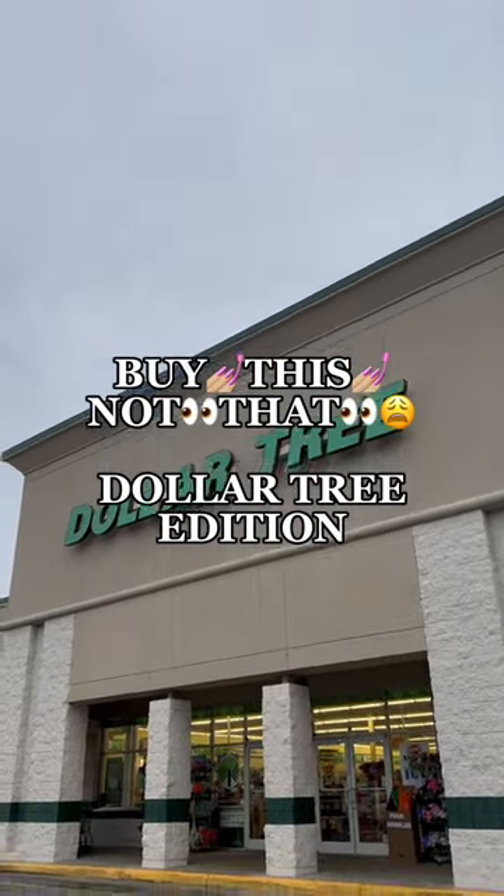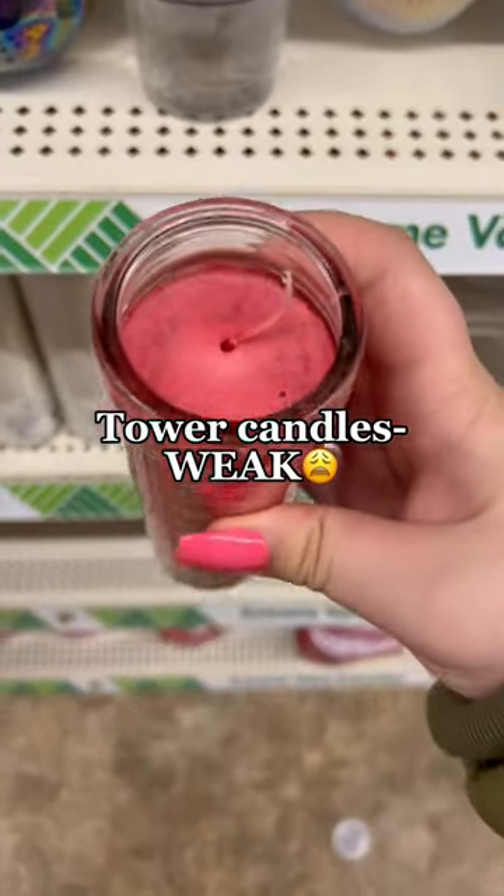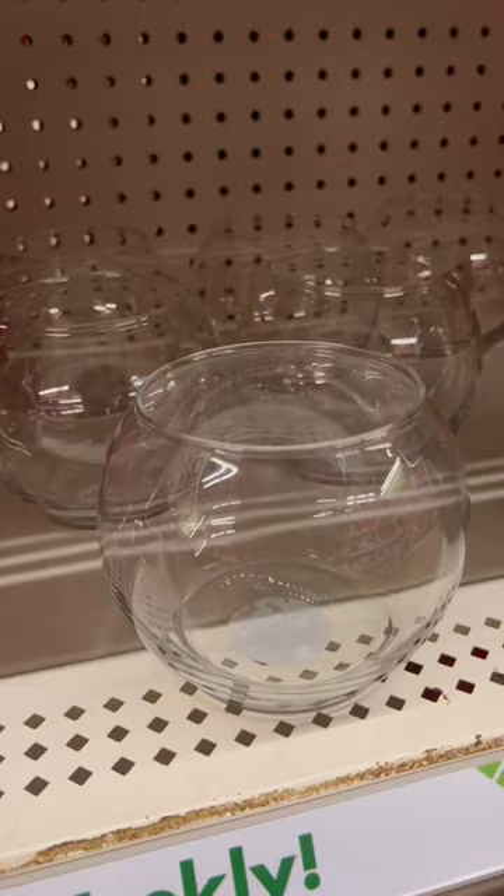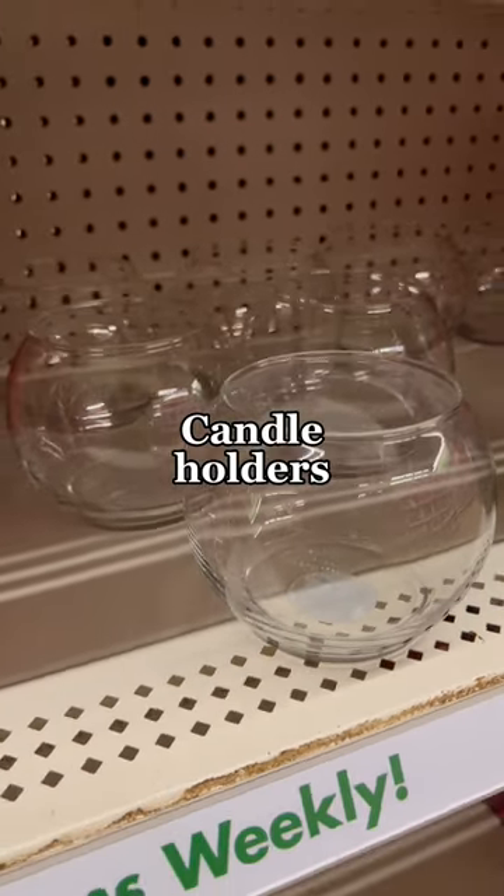Buy this, not that — Dollar Tree edition. These tower candles from Dollar Tree are extremely weak; look at the wick. Do not buy them. Instead, you can get something like these candle holders — that's my favorite fish bowl — and they also have warmers for wax.